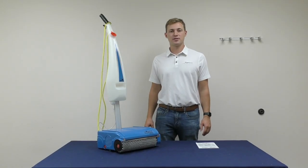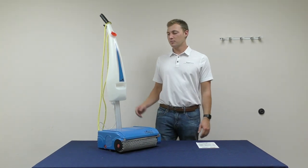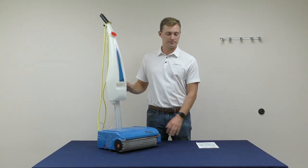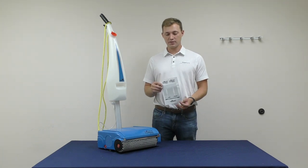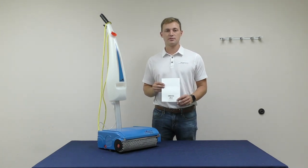Thank you for purchasing your Namco floor washing machine. Remember to always store it in the locked upright position. If you have any further questions, please refer to the user manual. If you would like to contact us, our contact information is on the back of the manual.